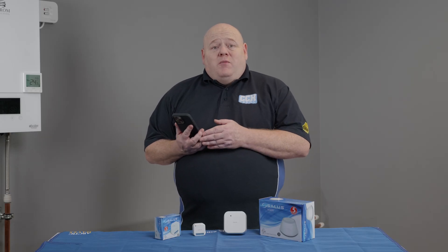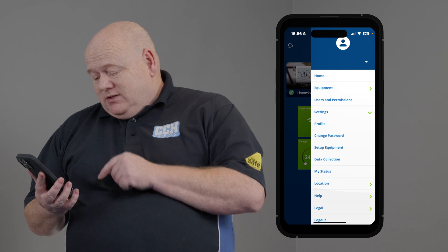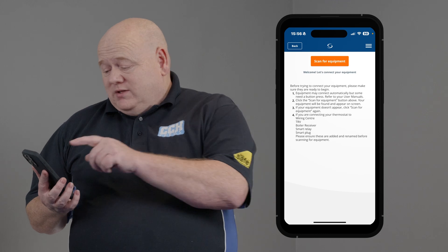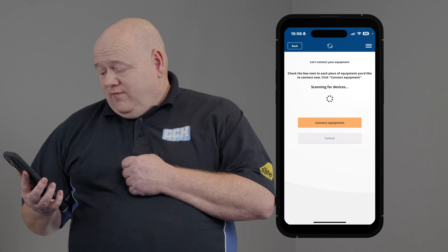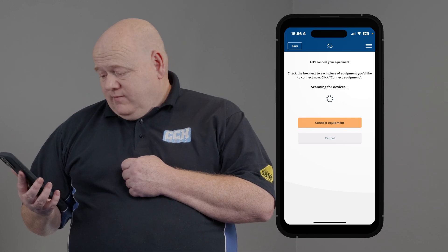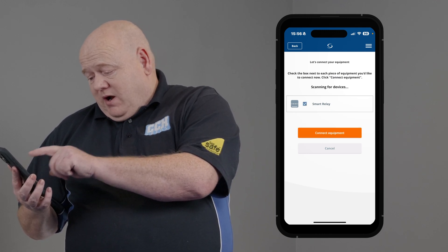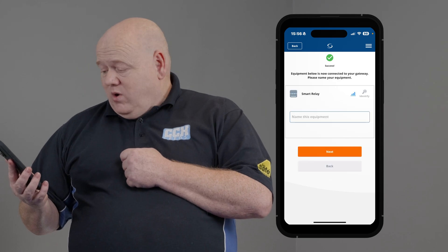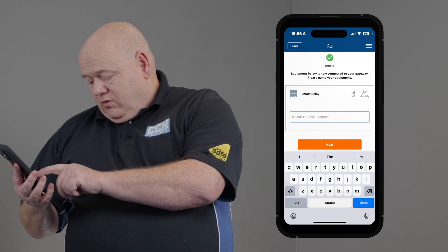Go onto the Salus Smart Home app on your phone or your PC. Click on the three lines, click on settings, click on set up equipment, and then click on scan for equipment. That may take a few minutes just to find the relay. And there we can see we've got the relay — that's the smart relay. Click into that, click on connect equipment, and then we can name this to whatever we want. I'm just going to put relay.